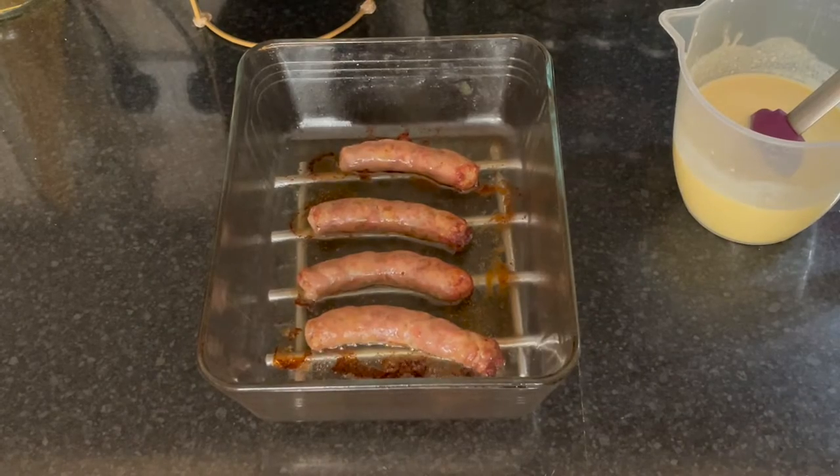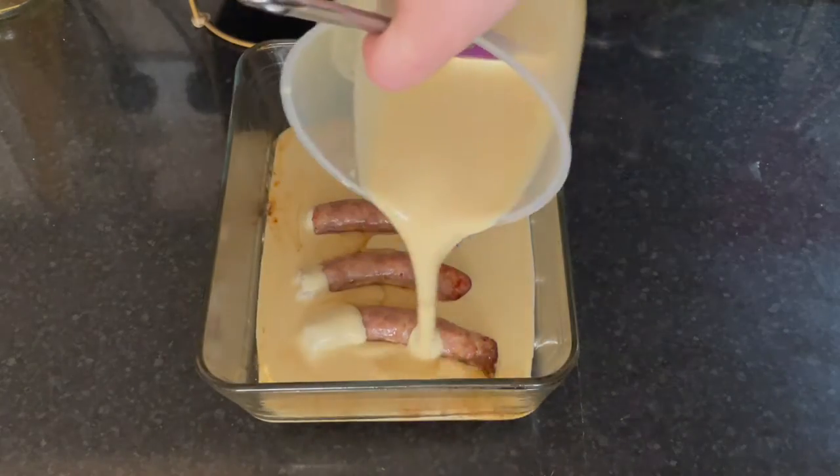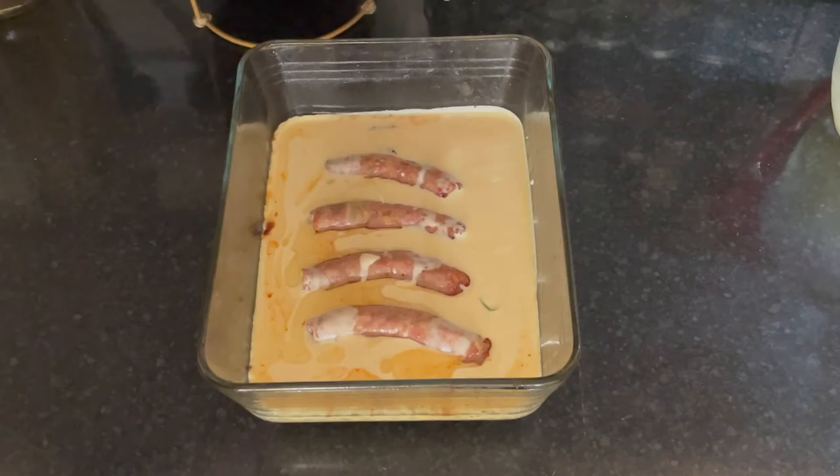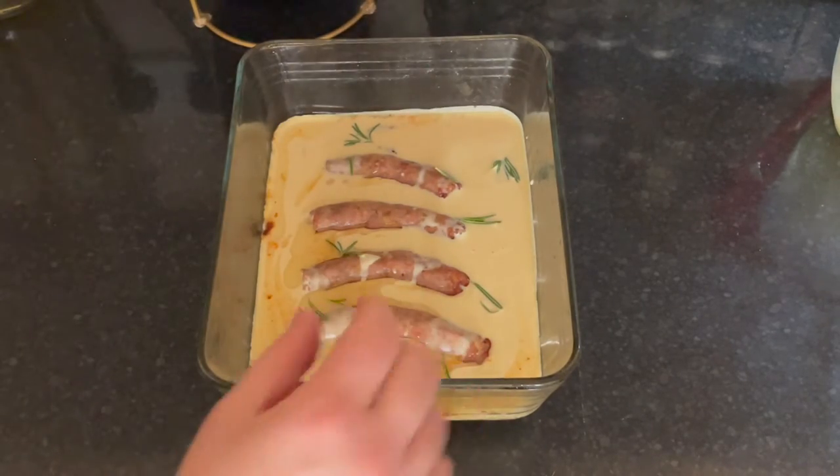Take the sausages out of the oven and quickly pour the batter over them. Add a few sprigs of rosemary and bake for 25 to 30 minutes until the sides have puffed up and the batter is golden brown.